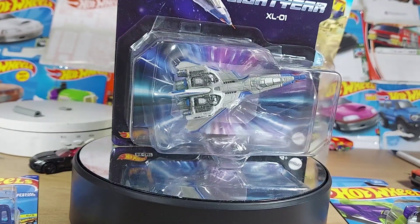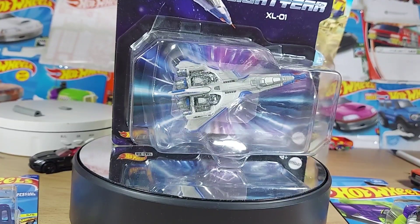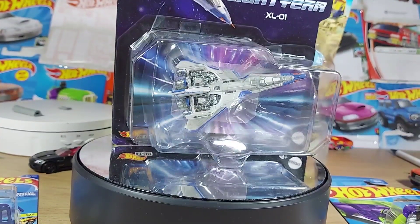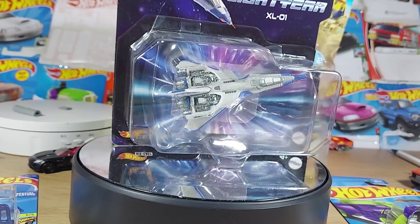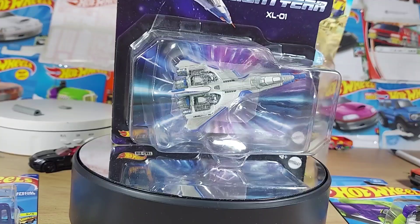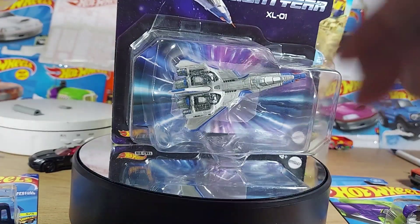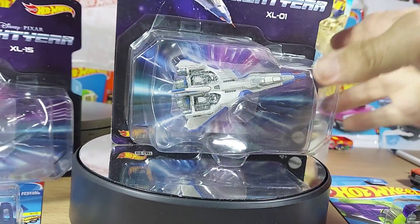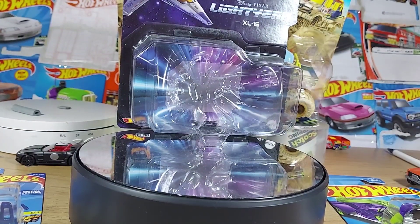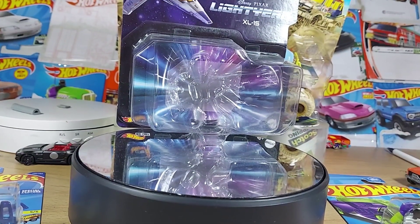Let's see what we got. These things are in here like glue — unbelievable. Seriously, it's just unbelievable. Good lord. Alright, that's one. Put that back up there — let's get them both out first so we can see them.